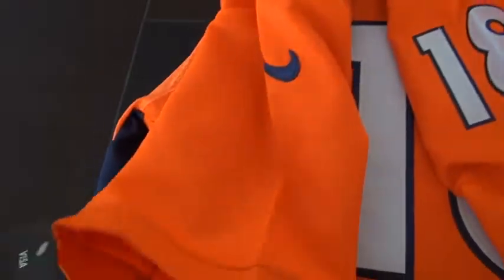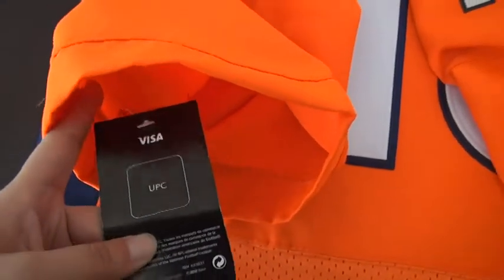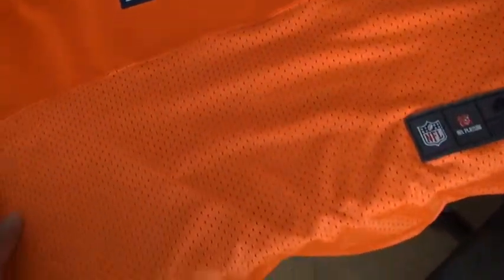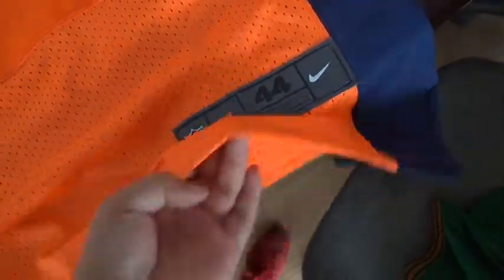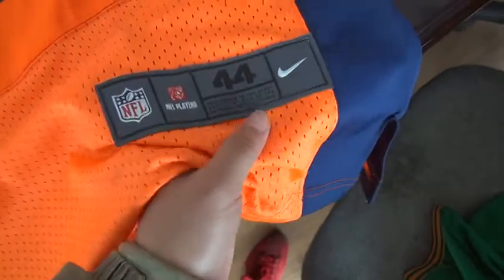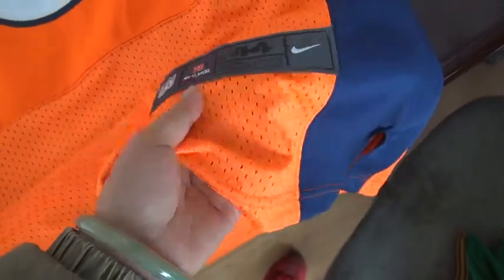Stitch detail, and the tanks on the slivers. This is the Elite One jersey. There is mesh on the bottom. Size 44, Nike logo, and NFL Play logo on the bottom.